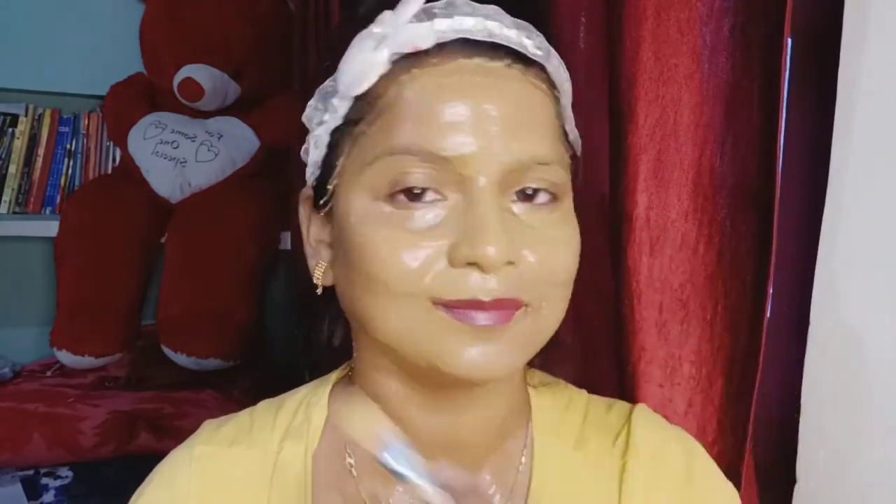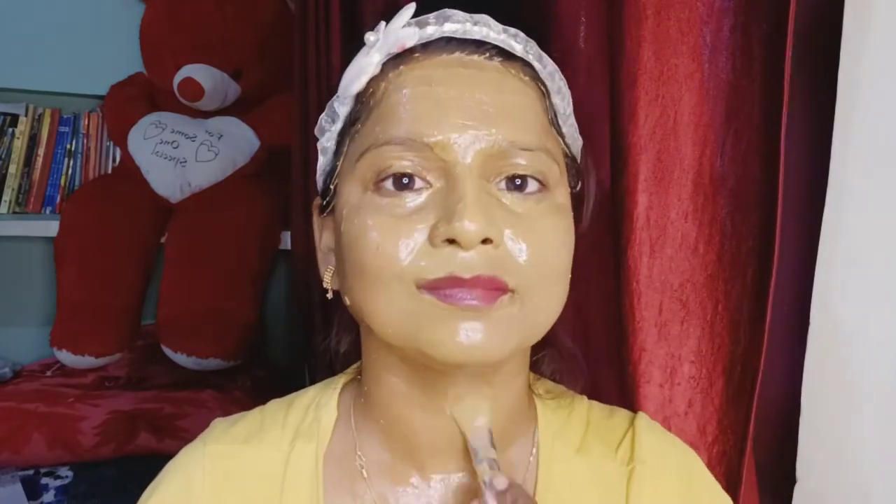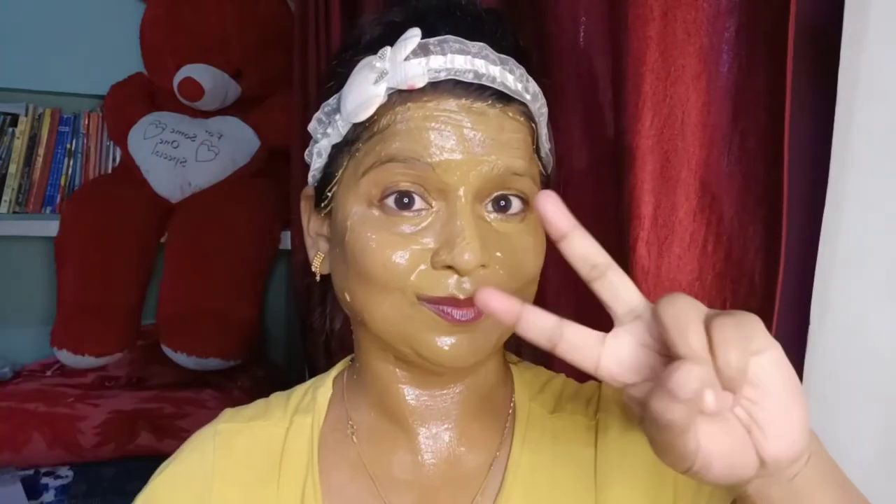Now we will apply it on your face. Apply it on your face, then let it dry. Once it is dry, you can wash it off. This is very effective in winter.